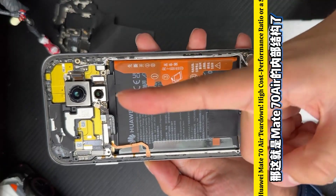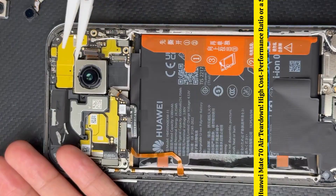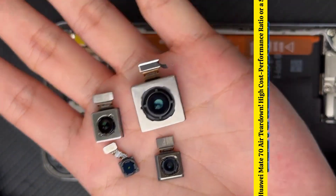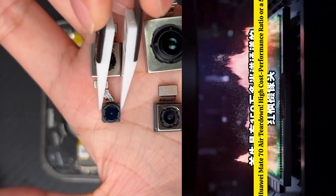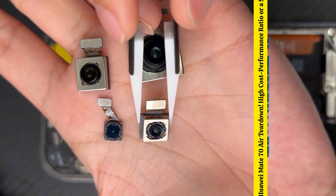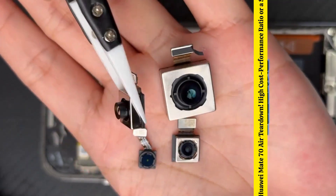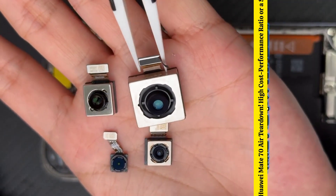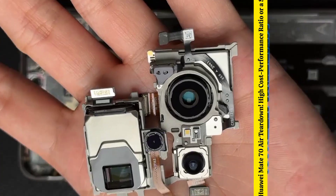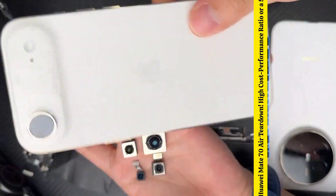This is the internal structure of the Mate 70 Air. Although it's called Air, the imaging configuration hasn't been downgraded. There is a red spectrum camera with over 1.5 million spectral channels responsible for color, an 8-megapixel ultra-wide-angle camera with macro capabilities, a 12-megapixel RYYB 3x telephoto lens, and a 1.3-inch large main sensor. The variable aperture from the 70 Pro has been removed, but this is to reduce thickness and is not a major issue.